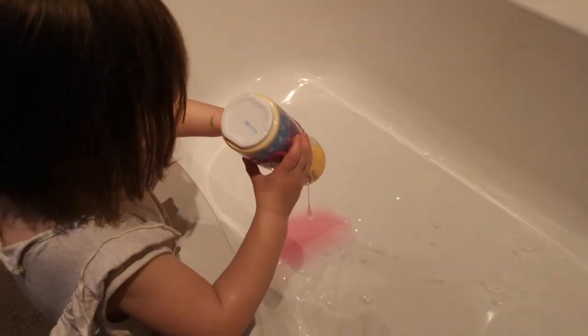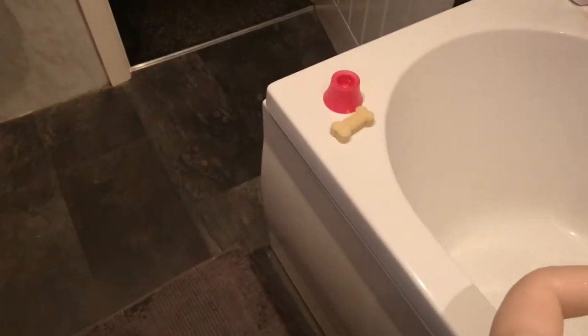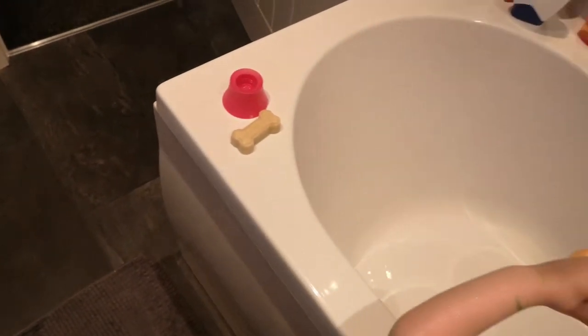So today I thought I'd do a little fun video to showcase some of the stuff we've got going on the channel. We've actually launched our Buddy Bubbles dog soap bar, so if you want to hit us up, go to www.buddy-bubbles.com.